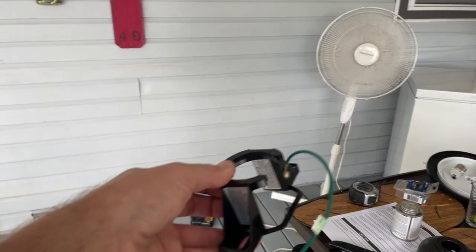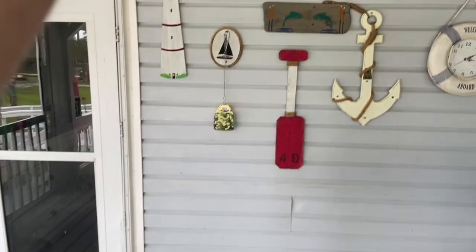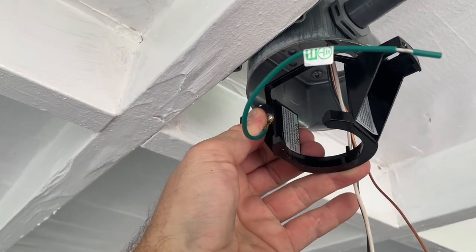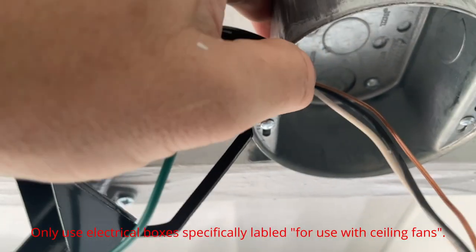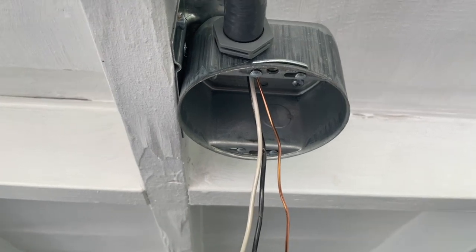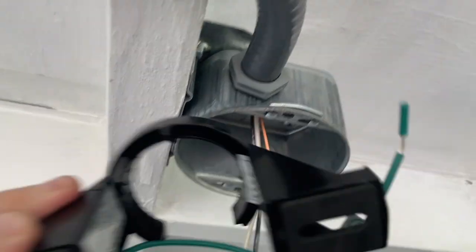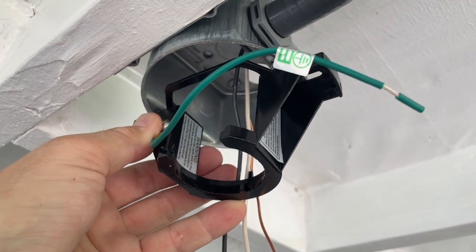Now we're going to mount the main load-bearing bracket of the ceiling fan to the ceiling fan box we installed. You can see there are four screws that mount it. You can't use a regular electrical box — you have to use a box specifically designed for ceiling fans, which has extra strength and can withstand the load. The fan will then slide right into the bracket.